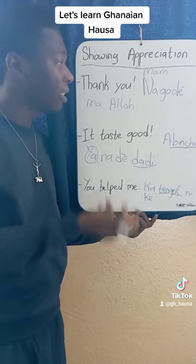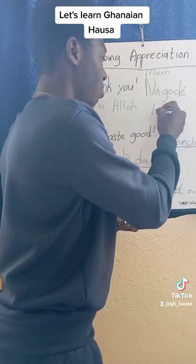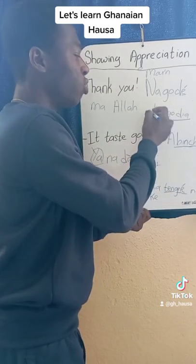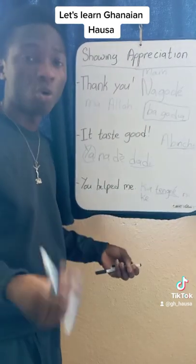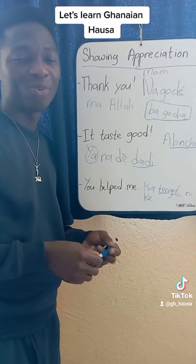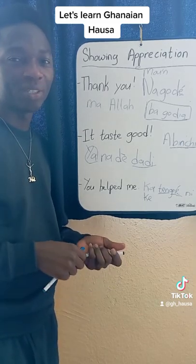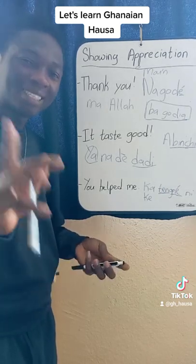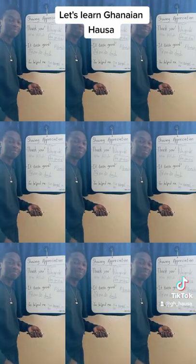So if you do something and someone says Na-gode, you can also say Ba-go-diya. Ba-go-diya means no thank you, or you are welcome. We will get time to learn more — just follow me and don't forget to share with others. Ask questions in the comment section, follow my Instagram page, and subscribe to the YouTube channel. Ciao.